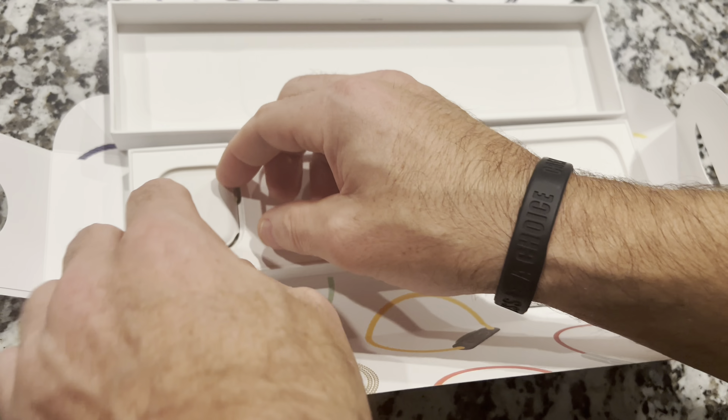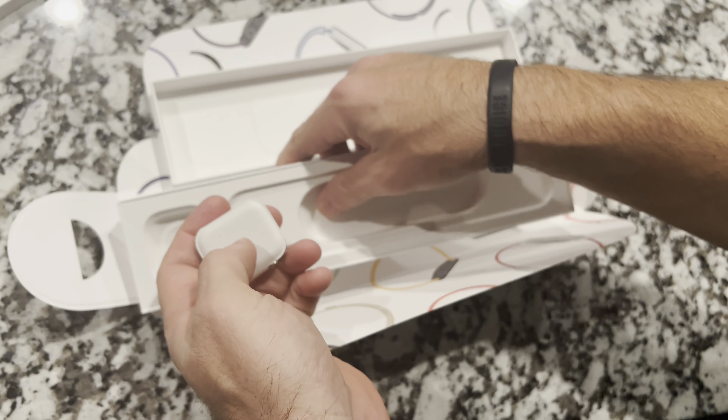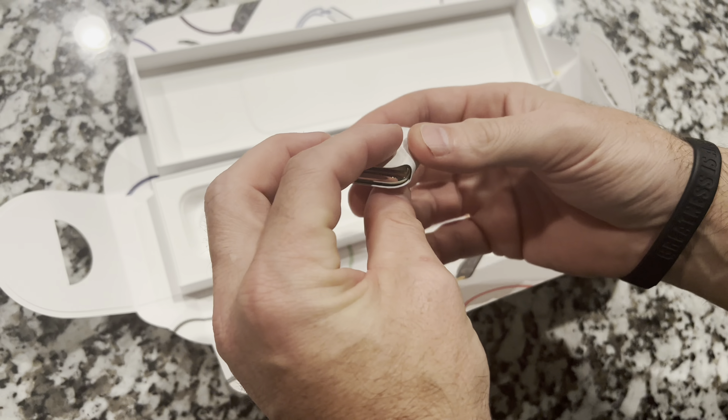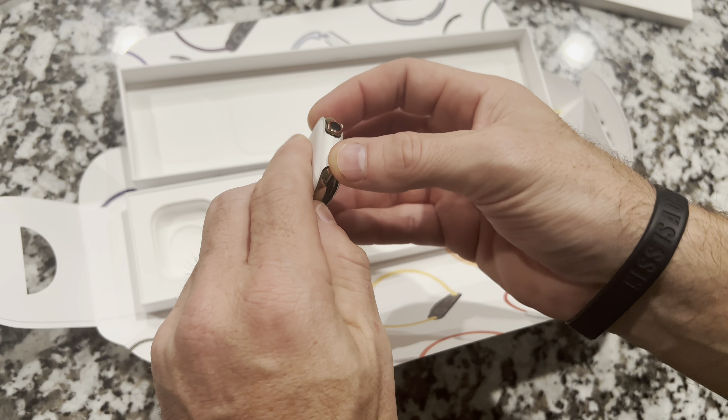Not a huge deal, but if you know anything about aluminum versus stainless steel, the benefit of stainless steel is it doesn't scratch. So having an aluminum charger with no protection and how it sits on the counter — if you have granite, as we do — this thing's going to scratch like crazy. A little frustrating they didn't give you a stainless steel charger with your stainless steel watch. Nothing else is in the box, just the watch itself.